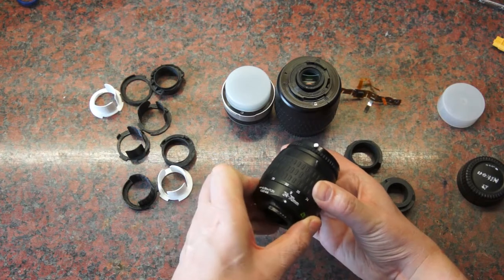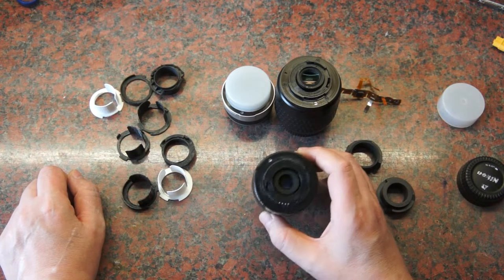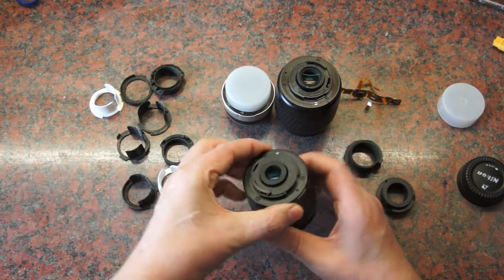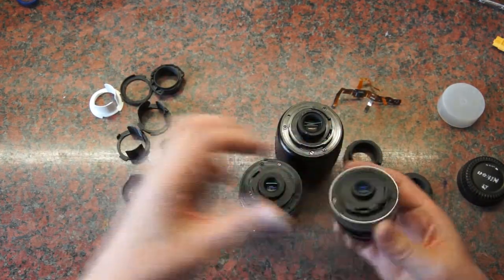On a mirrorless Nikon I don't know. On others like my Sony, I use the adapter, and with that the full range of the lens is usable.